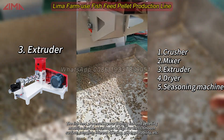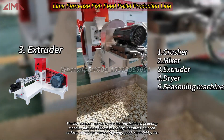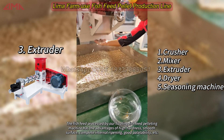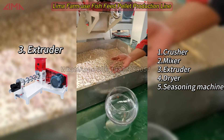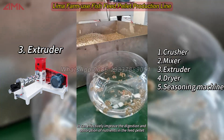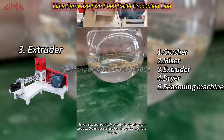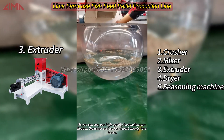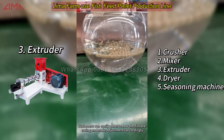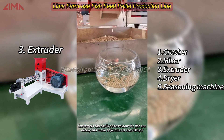The fish feed processed by our floating fish feed pelleting machine has the advantages of high hardness, smooth surface, complete internal ripening, and good palatability. It can effectively improve the digestion and absorption of nutrients in the feed pellet. Our high-quality feed pellets can float on the water surface for at least 24 hours, so customers can easily observe how the fish are eating and make adjustments accordingly.